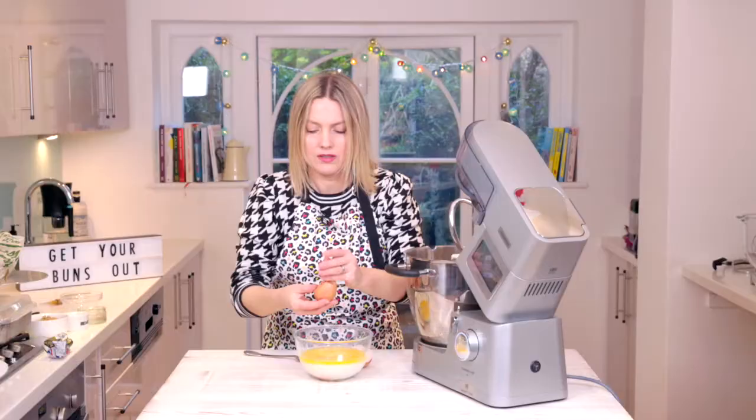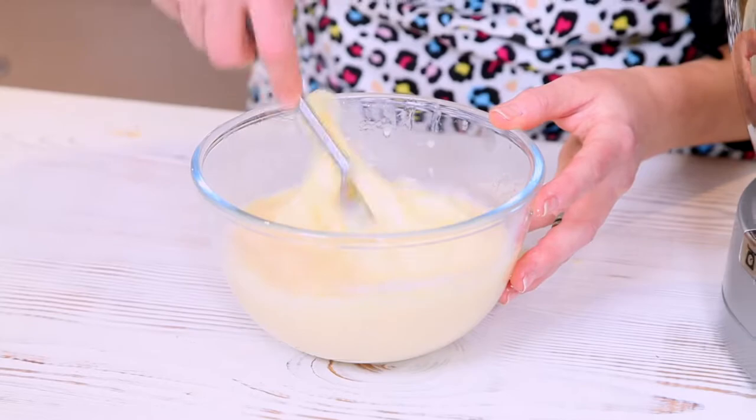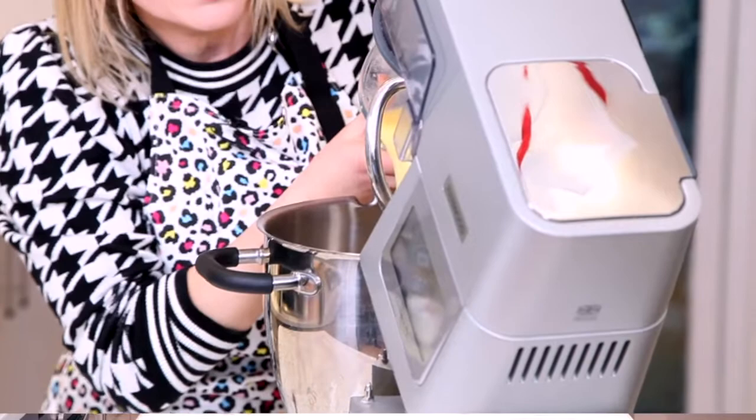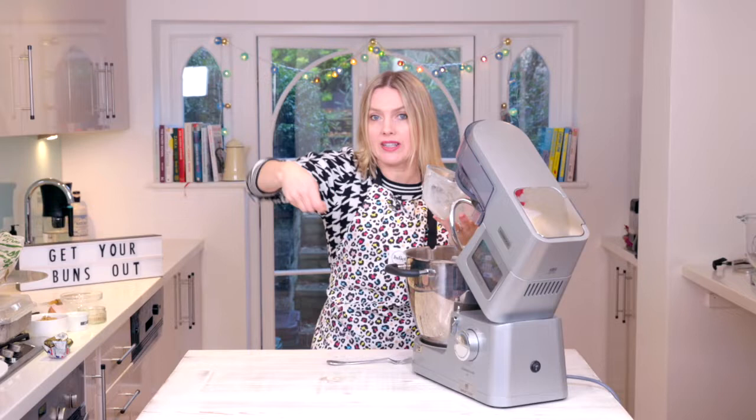Don't put shell in it like me! I usually say crack eggs into a separate bowl because sometimes you get shell in it, so just mix that together. I really hate when you eat an egg mayonnaise sandwich and there's a bit of shell in it. In goes the warm liquid into that bread flour.